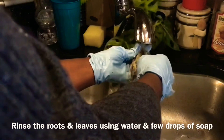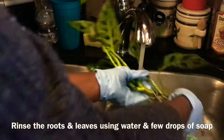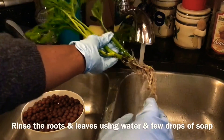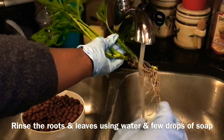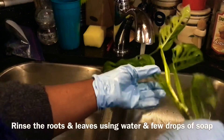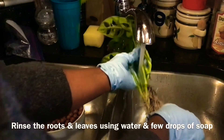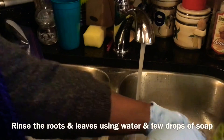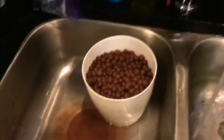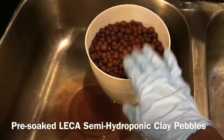My goal is to get those roots as clean as possible. I know I won't be 100%, but as close as possible. These are some really good roots — I like this plant. It has really healthy, nice thick roots, which is a pretty good system when you're going to do semi-hydroponics. I've done some research on semi-hydroponics and from what I have seen, it's been a really rewarding system.